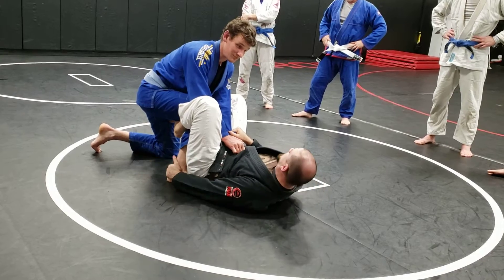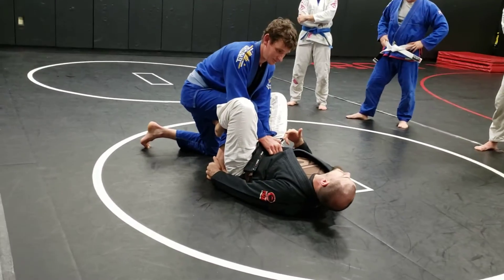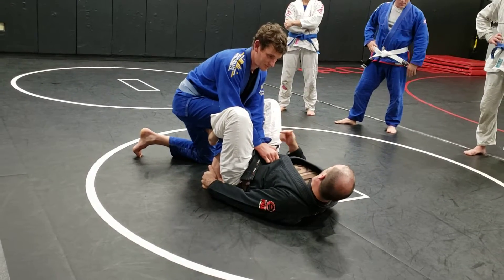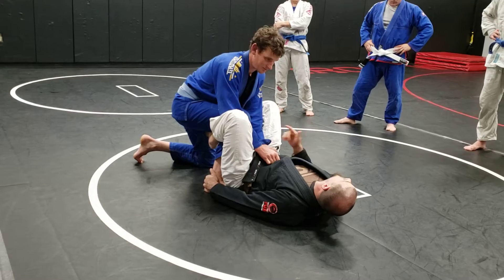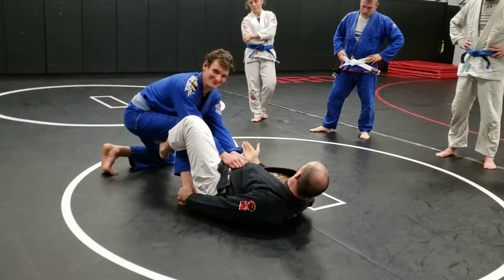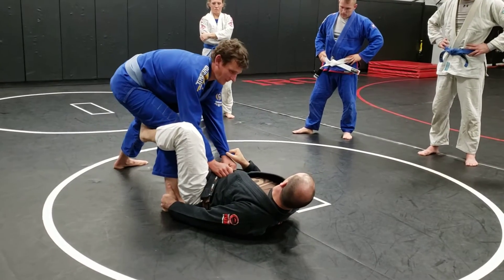I'm not trying to yank on it — I'm just grabbing it so he can't pull his leg out. Now he's got two options, fairly relevant, makes sense. He can either stand up or he can stay here, but I don't want to give him that option. So I'm going to step on his hip and stretch him out. That'll usually encourage them to stand up when you start stepping on him.